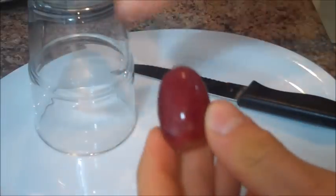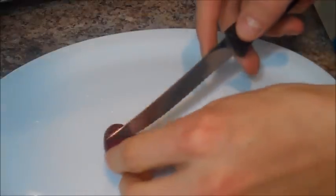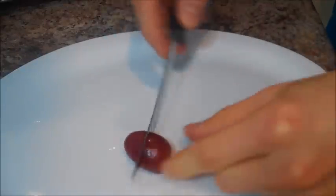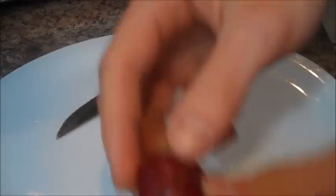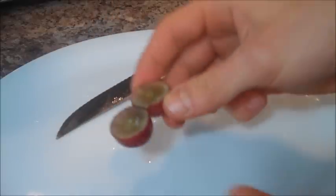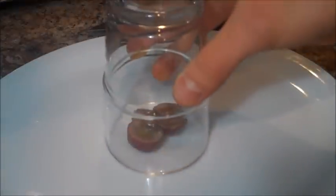Basically you're going to want to take your grape and cut it just across the middle, but not all the way. Then what you're going to want to do is simply open it up at the end and leave that little bit of skin in between the two halves. Put it on your plate and cover it up with your glass like so.